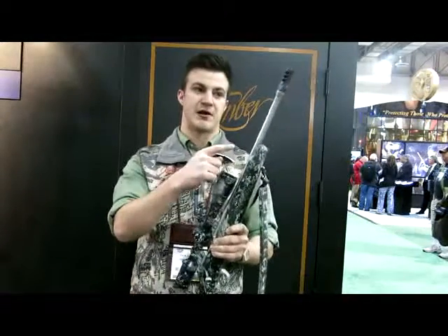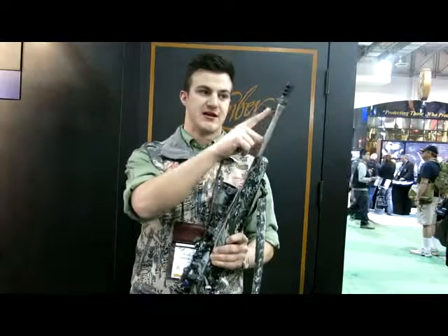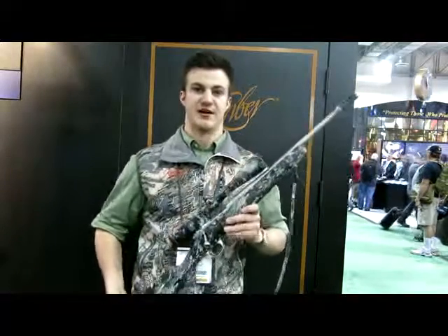It's a 16-inch barrel with 5/8-24 direct thread that will work with most muzzle brakes and suppressors. Come by the booth and see it.